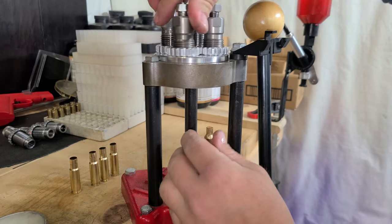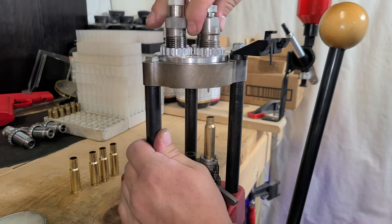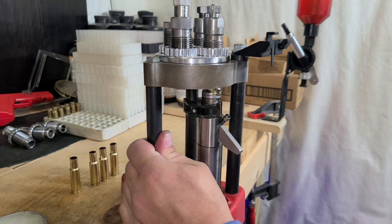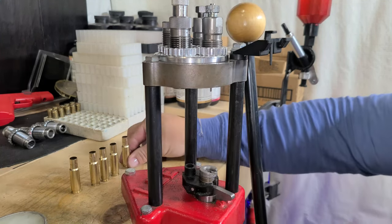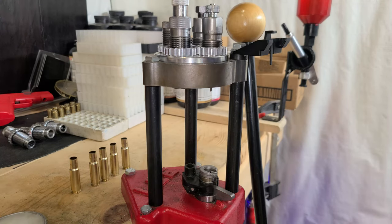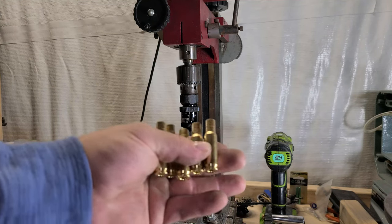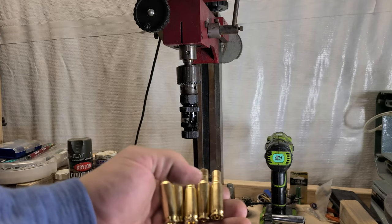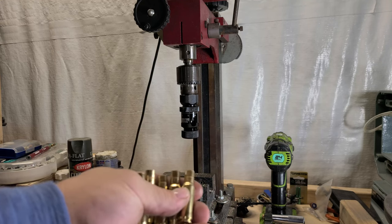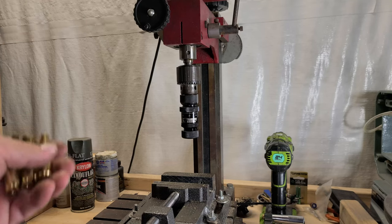So the next step we're going to be doing is the case length trimming. Alrighty, there's five done — that was pretty easy. Off to the case length trimming. The lighting isn't as great here but this will be quick anyway. I have my cases that I sized up, the 6.5 Creedmoor, and now I have to trim them down. They're necked up to .338. This is the Frankfurt Arsenal Universal Case Length Trimmer.